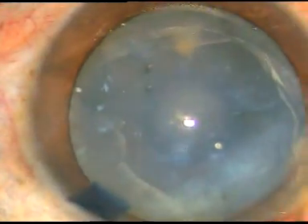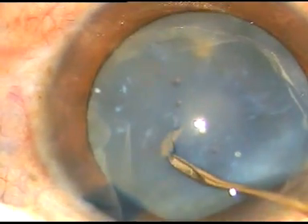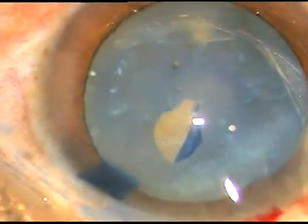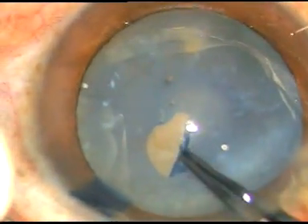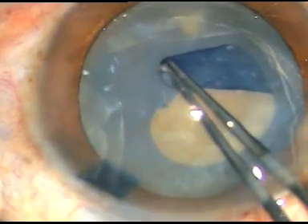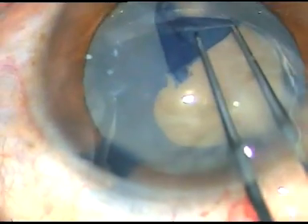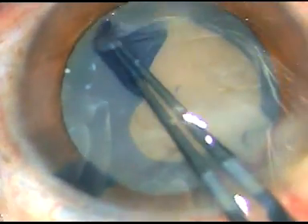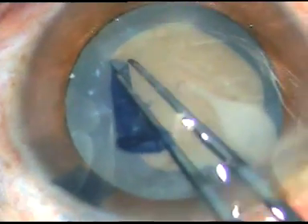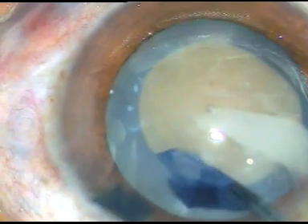Here it is. I incise the capsule, raise the capsular flap, and now I use Utrata forceps. Hold the forceps and see what happens — as I go near 9 o'clock, milky fluid comes out. So the cortex has liquefied and turned into a milky material. That is why this is a hypermature Morgagnian cataract.